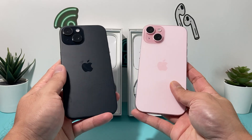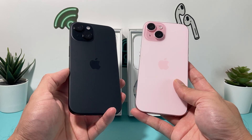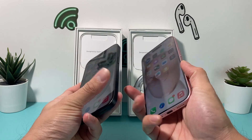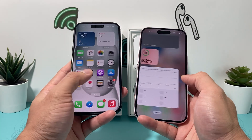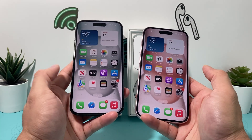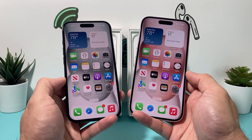The battery life on these is rated at 20 hours of video playback, and it has a battery size of 3,349 mAh. It comes with iOS 17 — the latest version — and it does have 5G as mentioned.